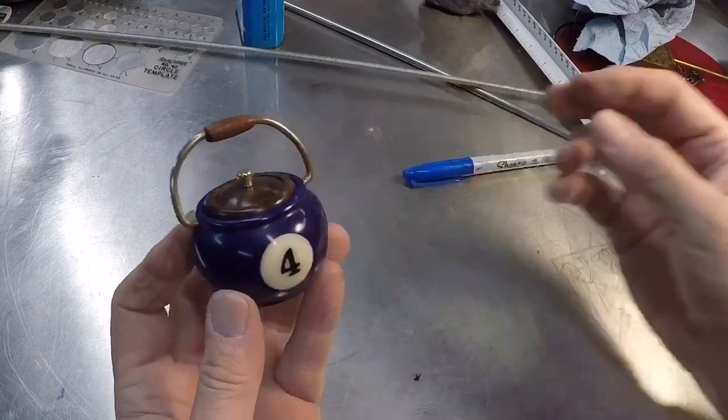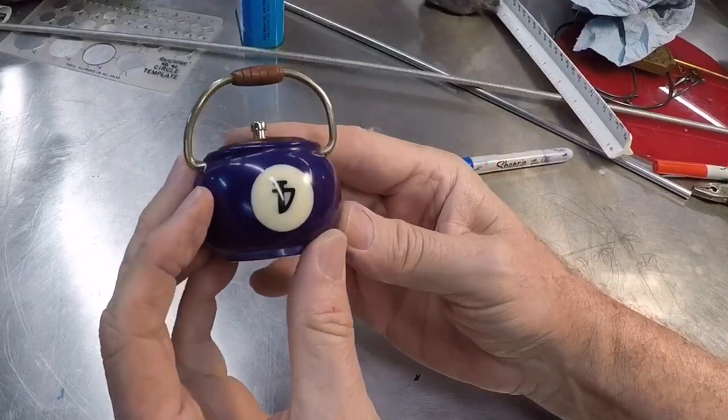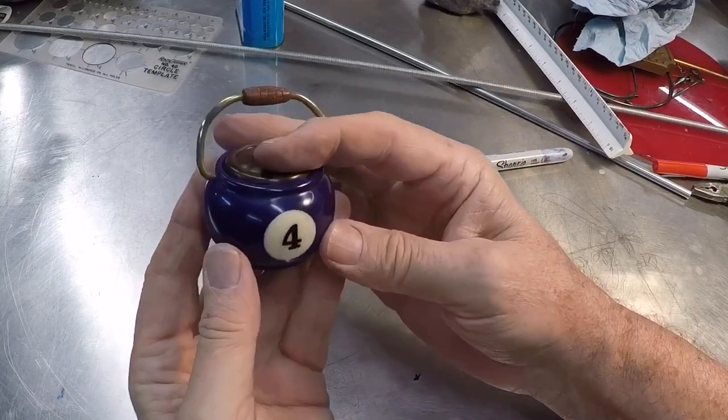Now somebody's going to get that under their Christmas tree. I wish the fours were in the same orientation but that's a billiard ball for you. I've got to figure out how to sign this thing.